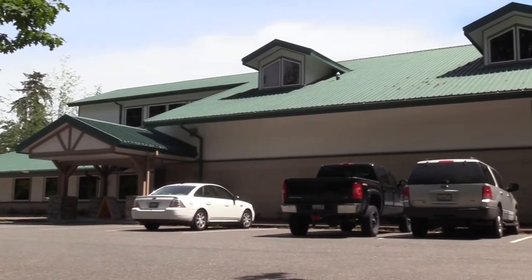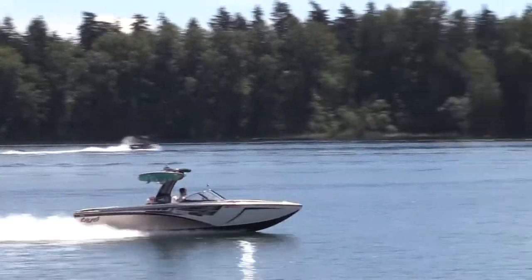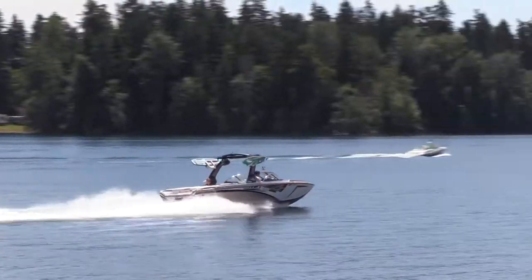Congratulations! You rented a boat through JBLM Outdoor Recreation. Here are some helpful hints for how to prepare and what to expect on your boating adventure.